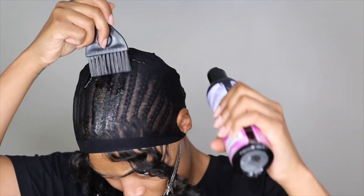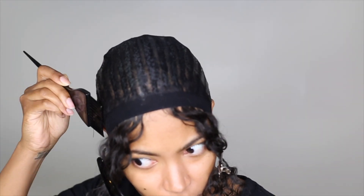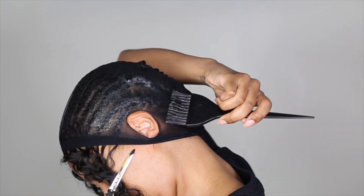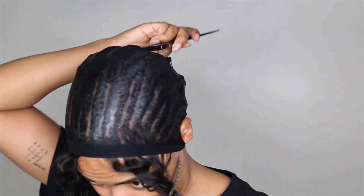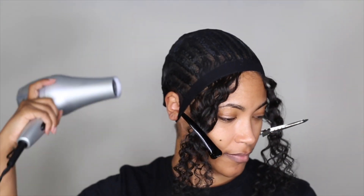So I'm putting layer after layer of this stuff on my hair because I really want to make sure it's nice and protected. A lot of people use two wig caps which will definitely give you more protection, but I'm just doing one. You want to keep adding the protective shield and you'll see the holes in the cap start to fill in. From there you'll take a blow dryer and just blow dry it until it's dry.